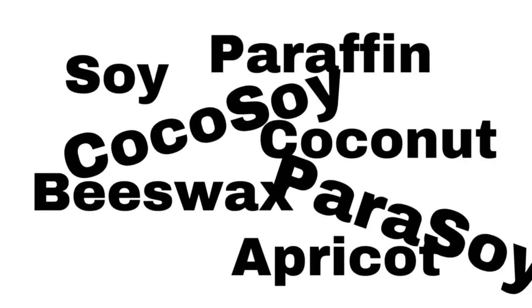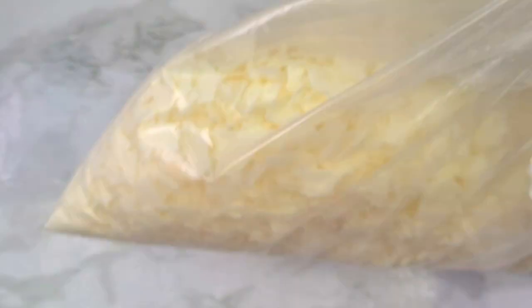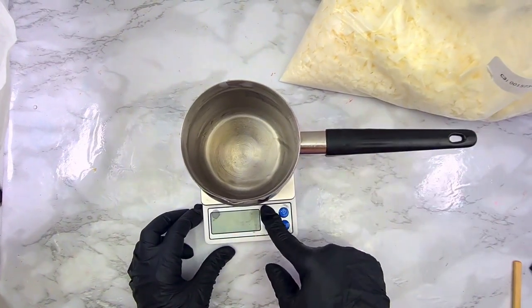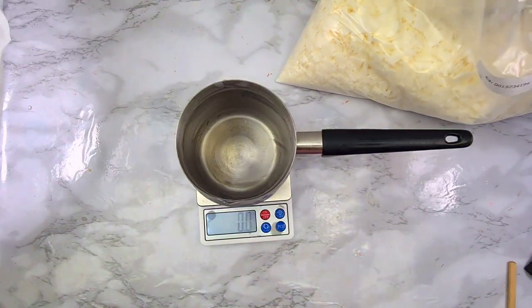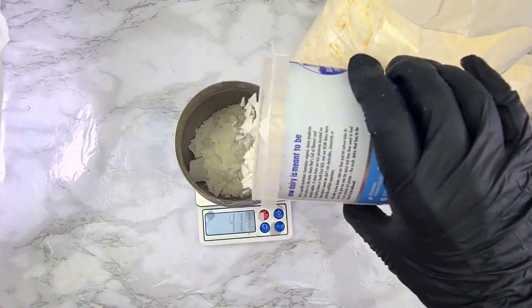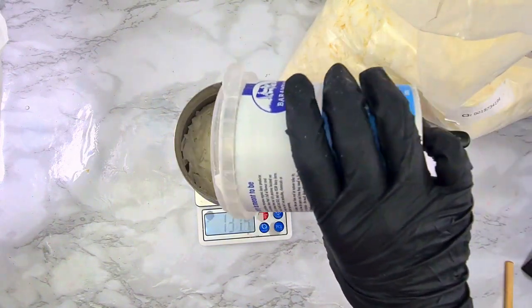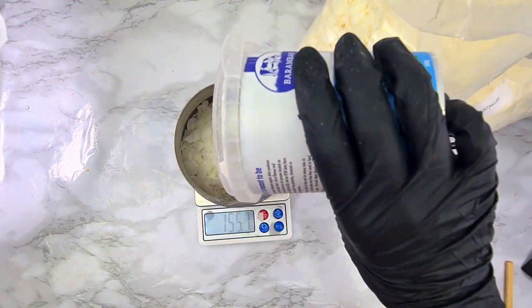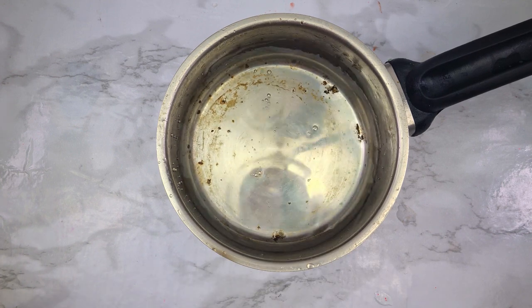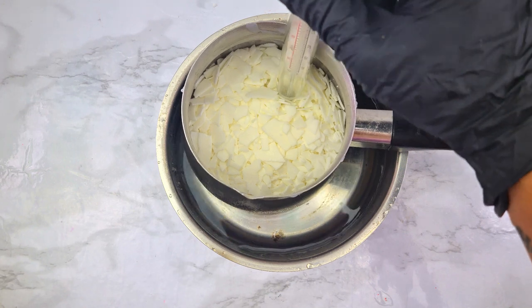There are many different types of waxes and it's up to you to decide which wax you want to start with. Because this is a beginner guide, I'm going to use Nature Wax C3, 100% Soy Wax. Now it's time to get the scale — tear your pouring pitcher and then put the wax into the pouring pitcher. My jar holds 160 grams of wax. The best way to melt your wax is using a double boiler: put some water into a pot, place your pouring pitcher in, and don't forget to put your thermometer in as well. You always want to check the temperature of your wax — it's very, very important.